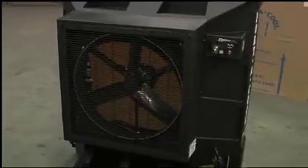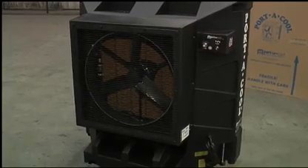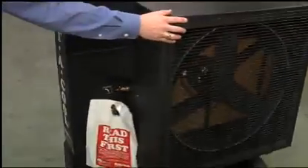There are a lot fewer moving parts than an air conditioner, so it's relatively maintenance free. It's also much less expensive to run than an air conditioner.